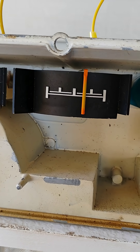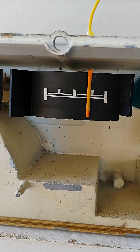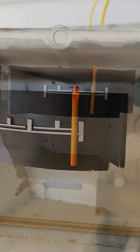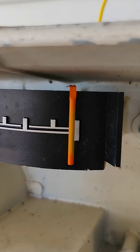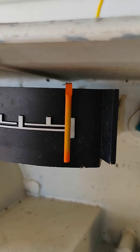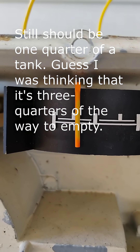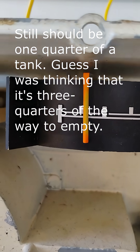10 ohms on gauge panel number two. Picking up. Settles right at the top — that's good. Now I'm on 33 ohms. This is reading about 3 quarters of a tank, just like the other one.